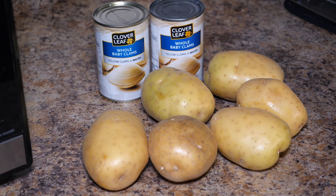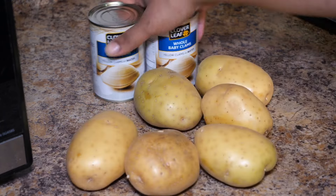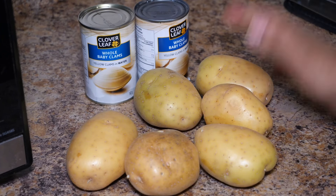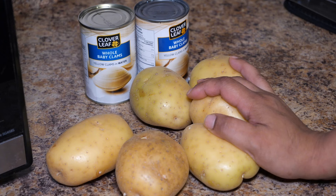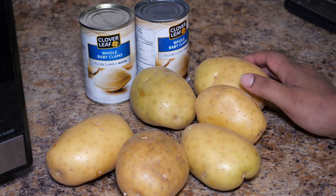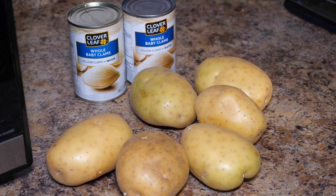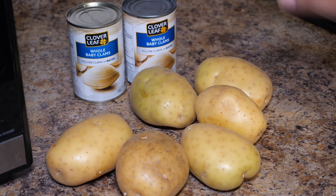Hey everyone, welcome back to my kitchen. Today is a very easy recipe — we're making fried clams and homemade fries. These fries have Old Bay, so Old Bay french fries. Let's get started, I'll show you how I batter my clams. If you don't like clams, this video isn't for you — there are more videos out there for you.